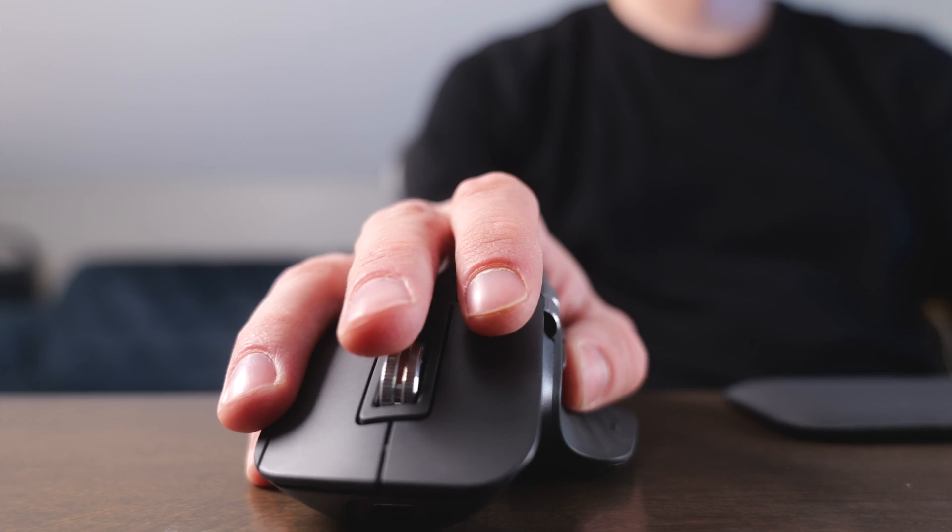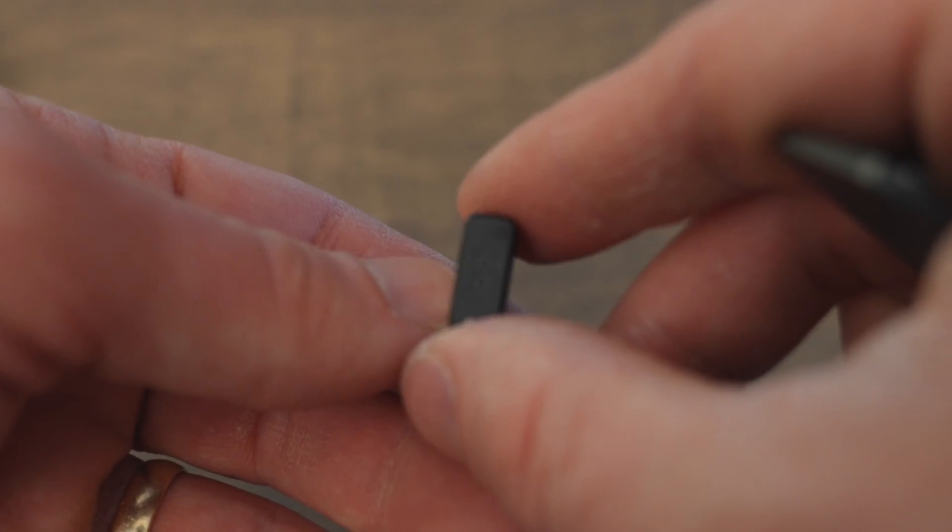Both of these are Bluetooth mice, and they also both include a USB receiver. The MX Ergo includes the Unifying receiver, and the MX Master 3S includes the Logi Bolt receiver, which is a little bit newer and a little bit better to use.